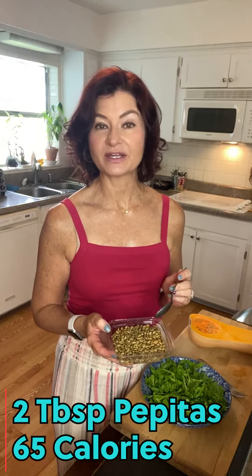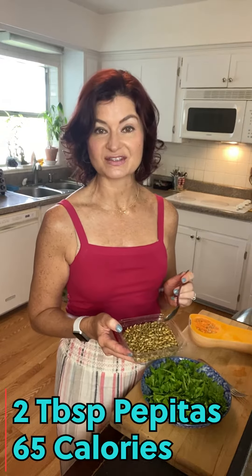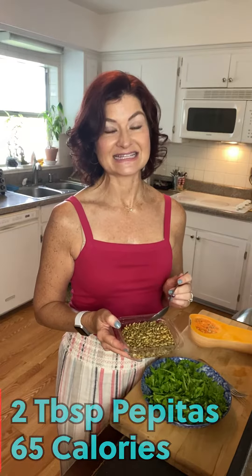They're pretty high in calories so I'm only going to do two tablespoons, which is going to equal about 65 calories for two tablespoons. Just sprinkle those right over the top of your arugula. Next we're going to add about two tablespoons of goat cheese which adds up to be about 40 calories.